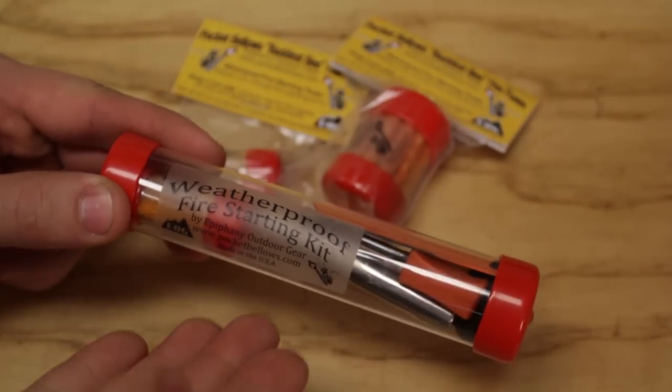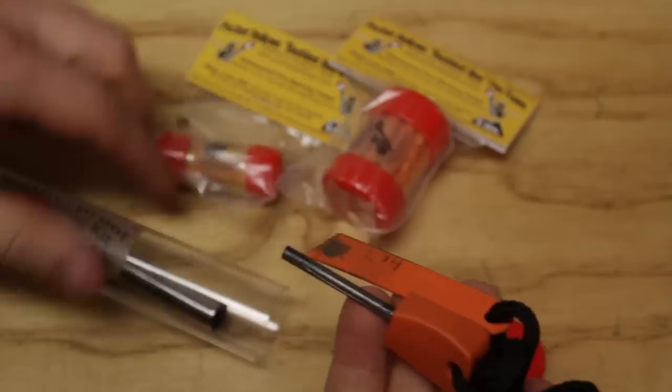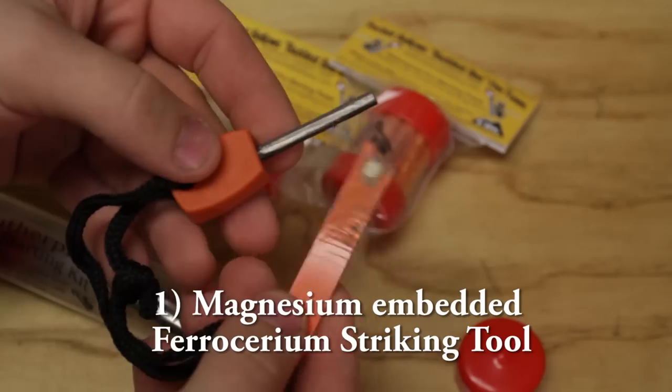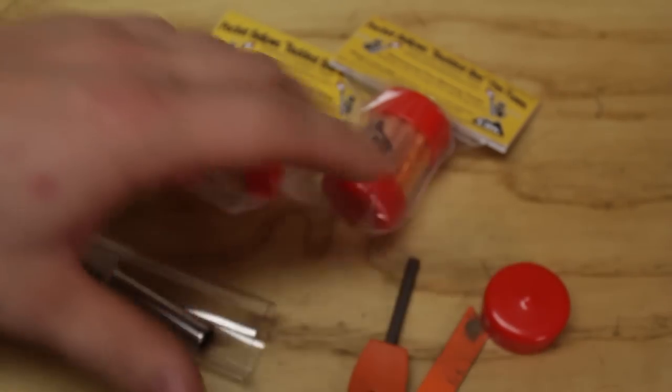The EOG fire starting kit comes in a blister pack like this and it's naturally waterproof. As you open it, the first thing you'll see is a magnesium embedded fire striking tool, and you can use it — it's very easy and produces a lot of sparks really fast.